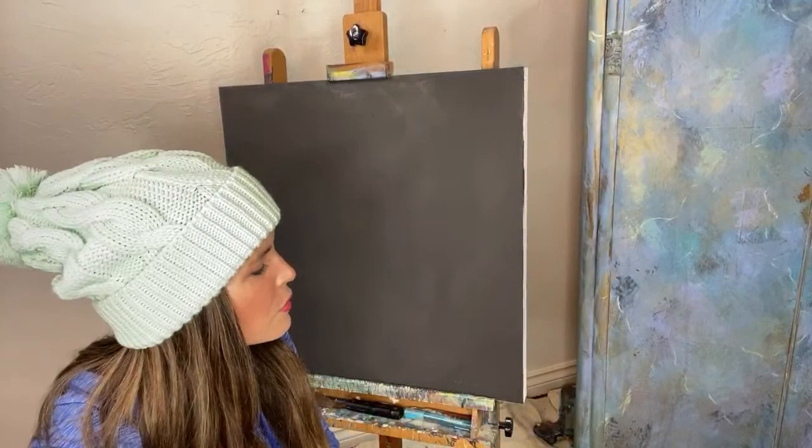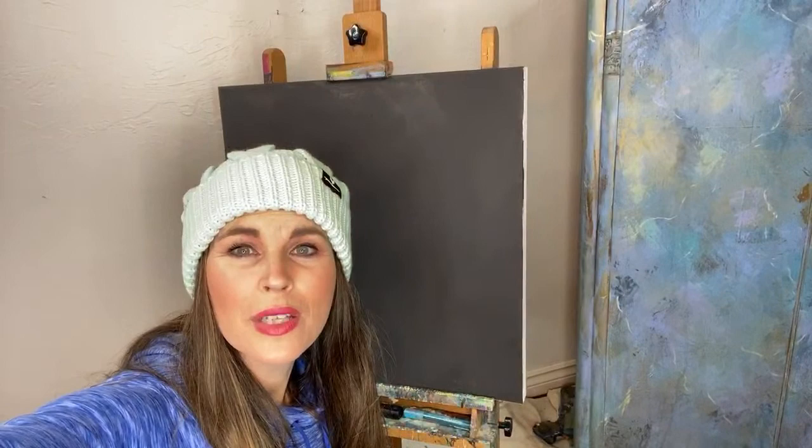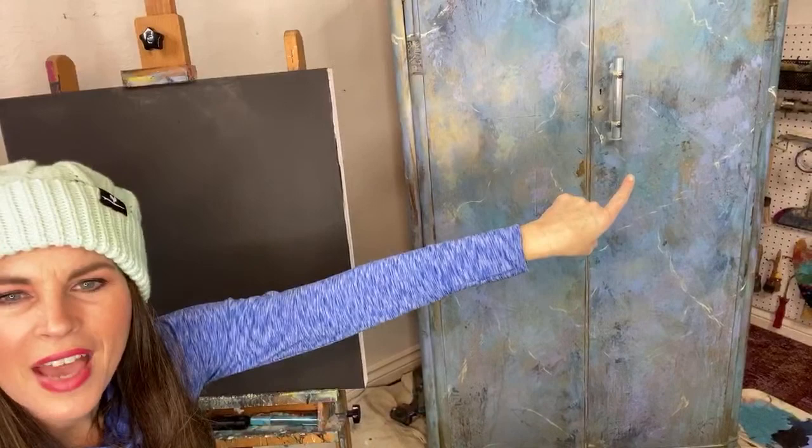I had to get it ready so we can get it out the door. The inside has cubbies on the right side and it's a good, heavy, solid piece. It's really beautiful. I did find it at Hobby Lobby — got really lucky on that. I think it doesn't necessarily compete with the piece, but it has a really nice touch to it.